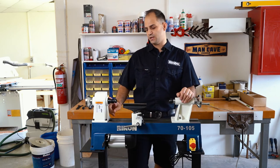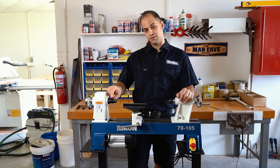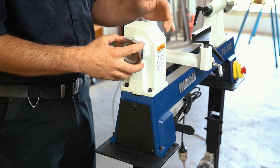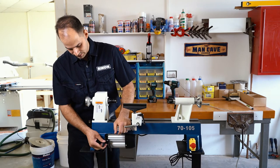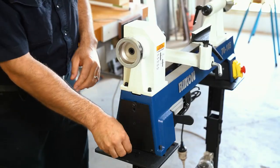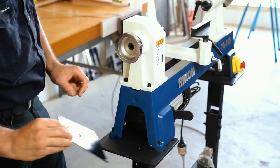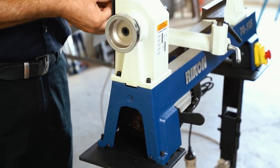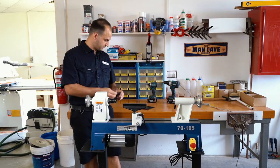Machines for the Australian market come standard with an M30 by 3.5 millimeter thread for your chucks and adapters. Changing between feed speeds is quite simple — you've got the belt tension lever down here, so you loosen the cam lever, pull the motor up to release the tension off the belt, then undo the covers at the bottom and back to get better access to the spindle pulleys.